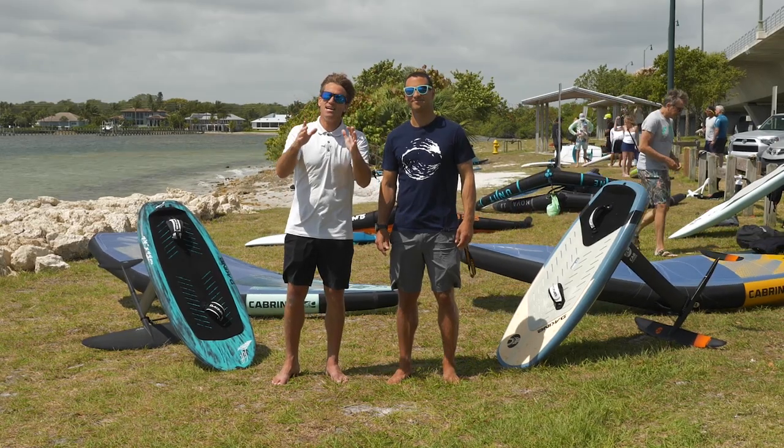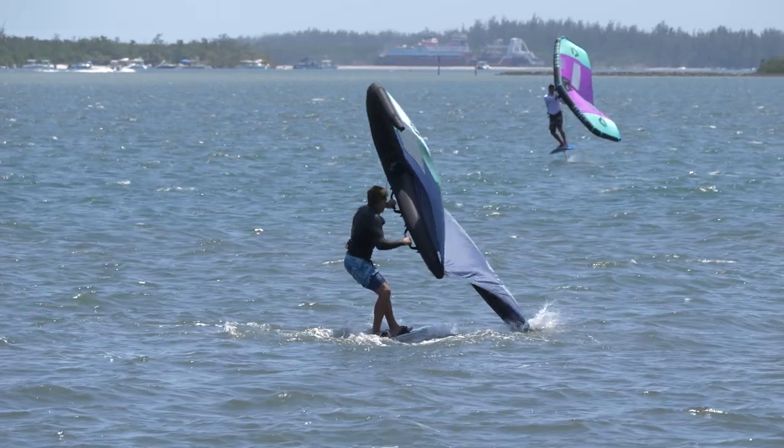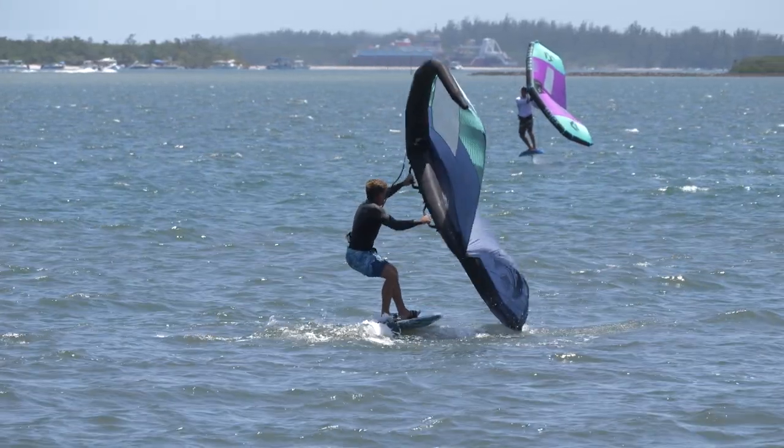We've got an exciting one for you guys today. One of the most important things in wing foiling is how to scoop, how to pump. It is what you need to know for wing foiling.